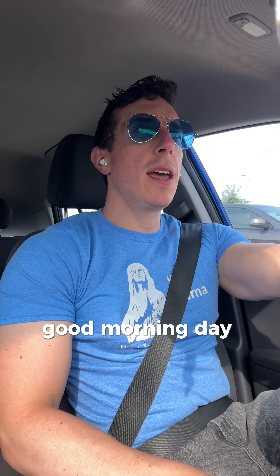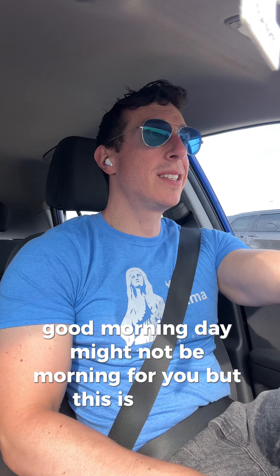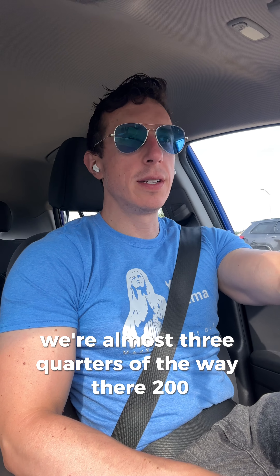What is up? Good morning — or good day. It might not be morning for you, but this is day 73. Thanks for hanging. We're almost three quarters of the way there to 100. That's amazing.